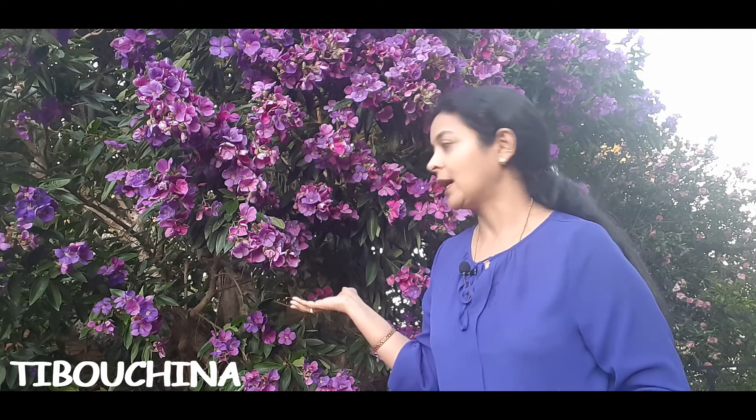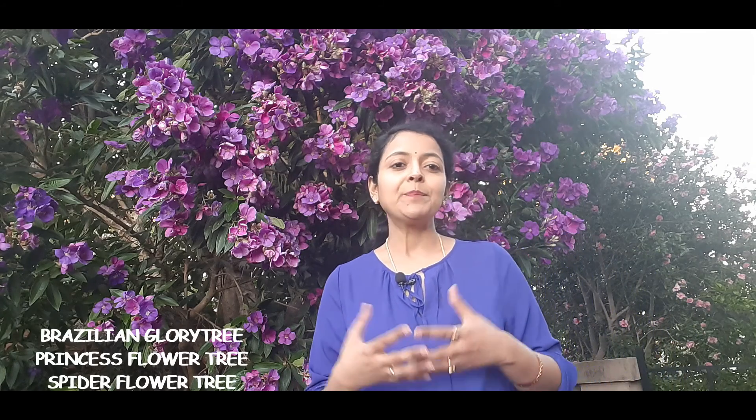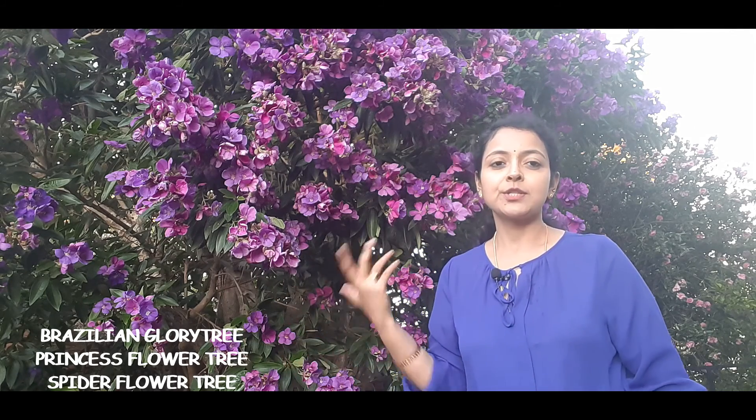Hello everyone and welcome back to another video from Homemaker. In today's video we will be talking about this beautiful tropical flowering plant known as Tibouchina. There are more than 350 varieties of Tibouchina out there, of which Tibouchina urvilleana is the most popular one, and whatever I'll be talking about today goes for all Tibouchina varieties. This plant is also known as Brazilian glory tree, princess flower tree, purple flower tree, and spider flower tree — and it's called the Brazilian flower tree because this plant is native to South America, Brazil.